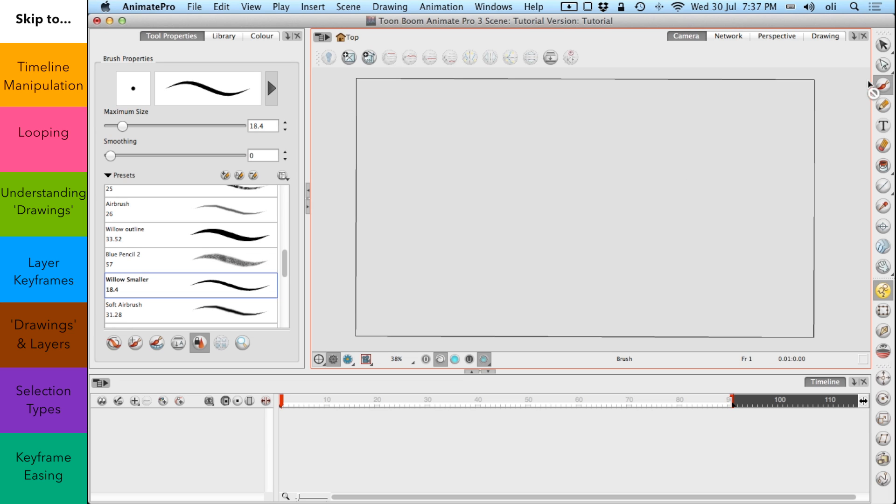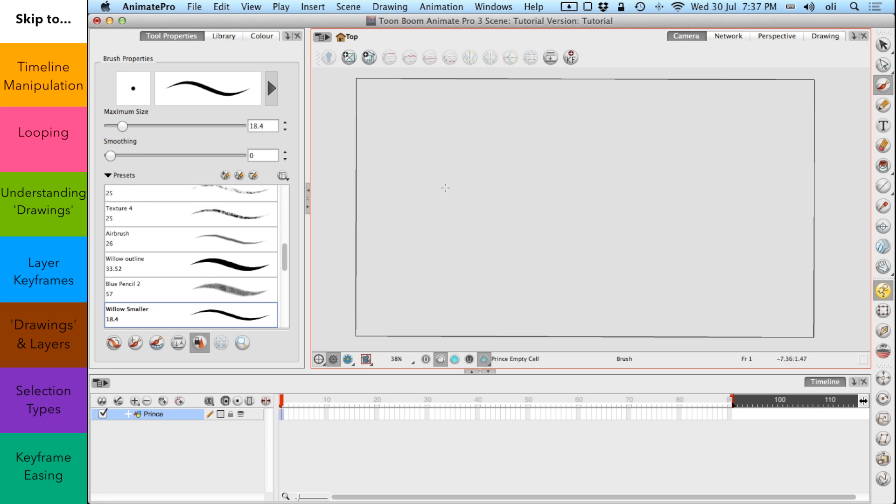Now we're going to be talking about animation today, because I think animation is kind of important when talking about an animation program, and I'm going to get stuck in right away. So let's create a new drawing layer and I'm going to call it Prince, because that lovable Prince from last time is making a comeback. I'm going to start with frame one and draw him doing a run — smiling away, arms on, doing a bit of a plume there. I'm not trying to create the Lion King here; this animation will be incredibly crude and basic.